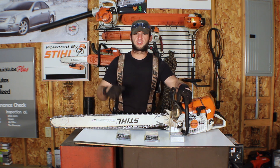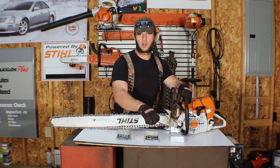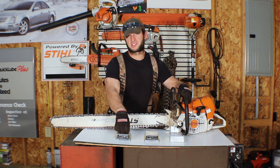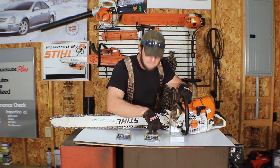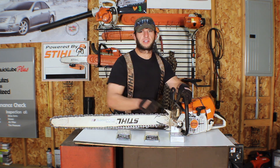On the bench we've got a couple of different chains. We've got a round ground semi chisel, a round ground full chisel, and a square ground full chisel. They're all steels — the 36 RM, the 36 RSC, and the 36 RSL.